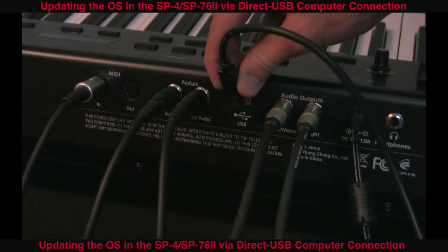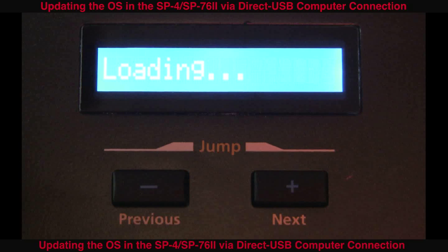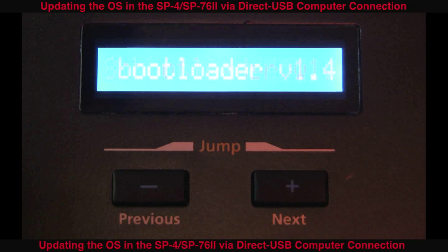To get started, first connect your SP4 via direct USB into your computer. When you turn the unit on, press and hold down the shift button. This will launch you into the bootloader, in which you will see a scrolling message.